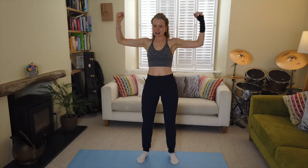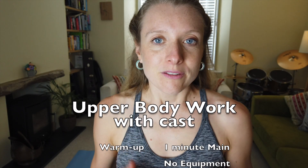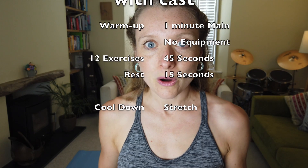Hello fellow exercisers. Today I'm going to show you a workout for your upper body using no weights at all. This is for if you've got your wrist in a cast or it's injured and you can't physically hold on to a dumbbell and you're still through the rehabilitation period. This involves 12 exercises and 45 seconds of working out with a 15 second rest in between each exercise.